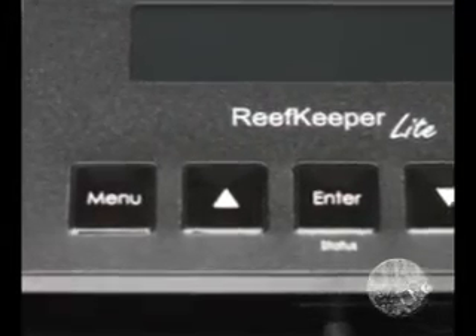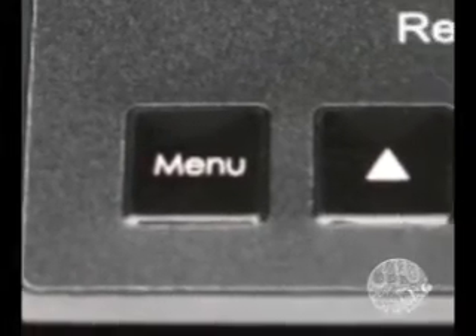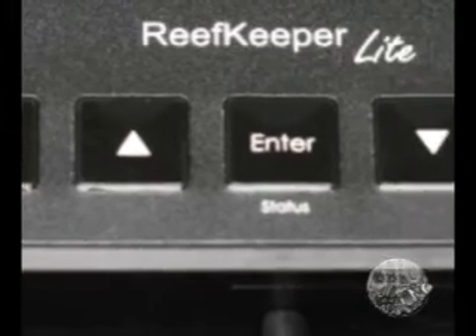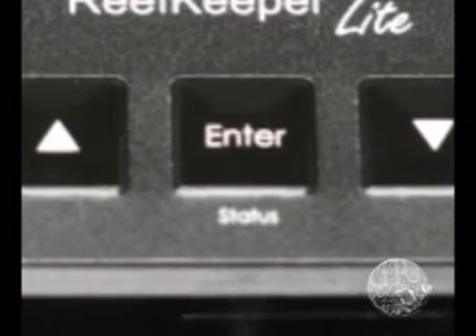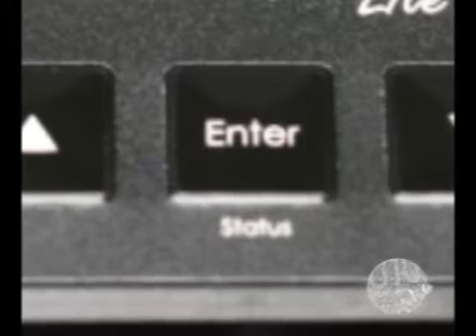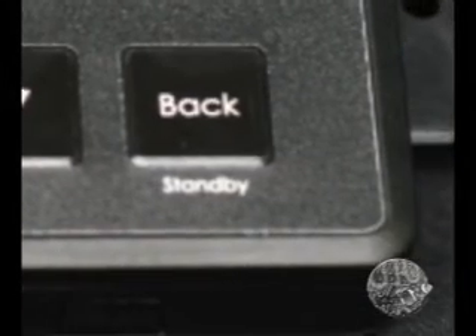The five controller buttons are: menu, to move throughout the various programming functions on the control head; up and down buttons to scroll through the programming or status options; and enter, for selecting menu items and confirming changes made in programming. The enter button also has a second function of changing the display to status. Finally, there is a back button, which allows you to back out of the branching menus and return to the status display.